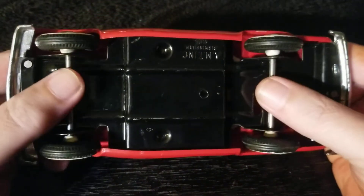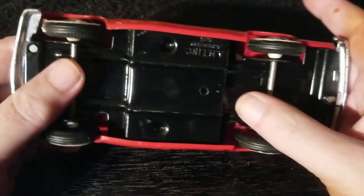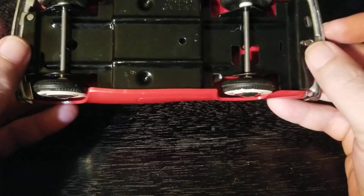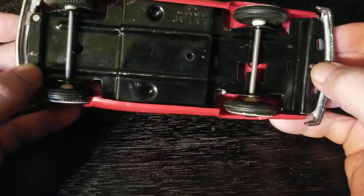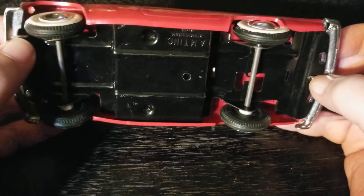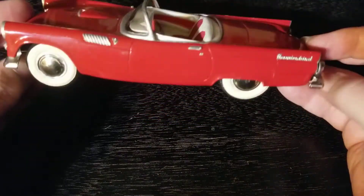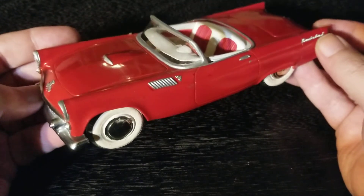It's an all-plastic body with metal axles, and it looks like some metal hubs in there as well, plus a metal bottom. These bumpers feel like they might also be die-cast metal. There are some odd fasteners on the bottom that I'm not sure how they fasten or unfasten.